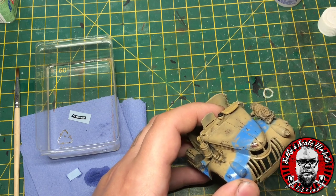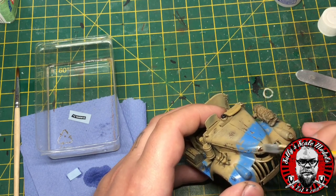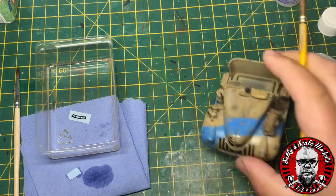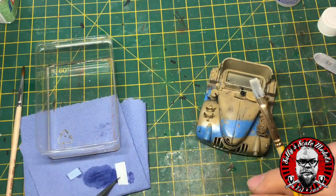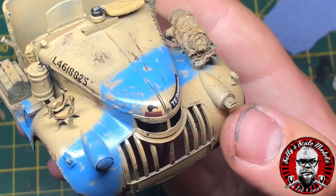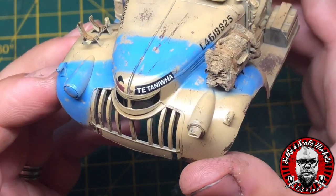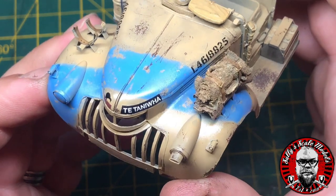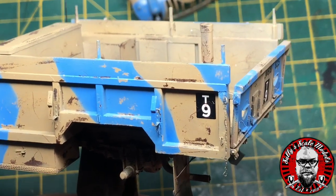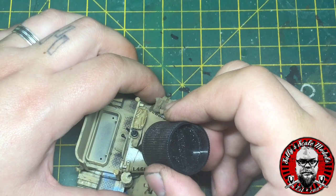Using a paper towel to take up any extra liquid on the model, we then apply Micro Sol over the top. This softens the decals and makes them conform to any recesses in the panel — in this case on the bonnet they'll conform to the shape. With a bit of luck it also takes a little bit of the sheen off the decal. Once done, we put a matte coat on to seal everything in. Some decals will cover up some of the rust work and look odd with a random cut-off, so we go over those areas with the same paint and just blend it in.